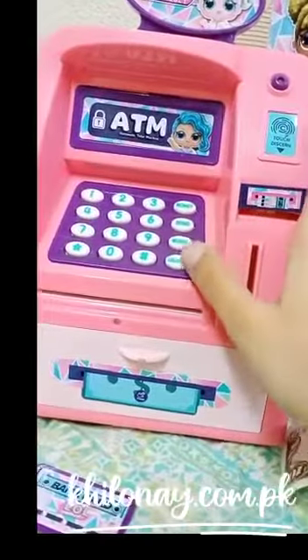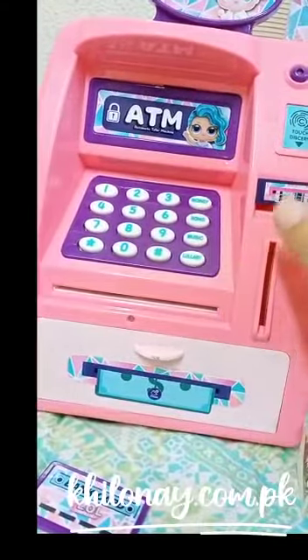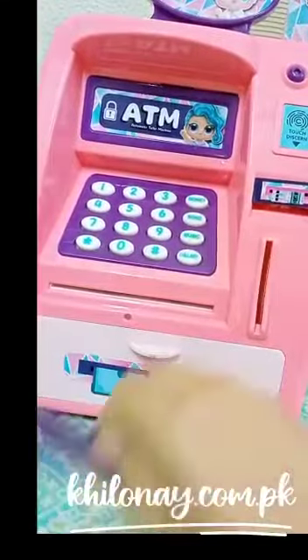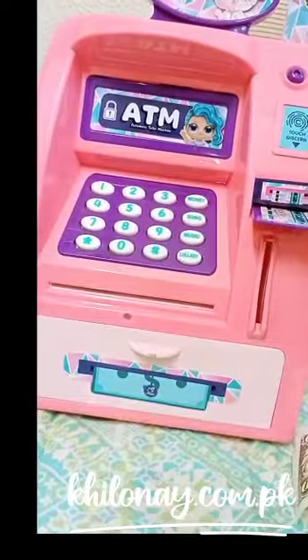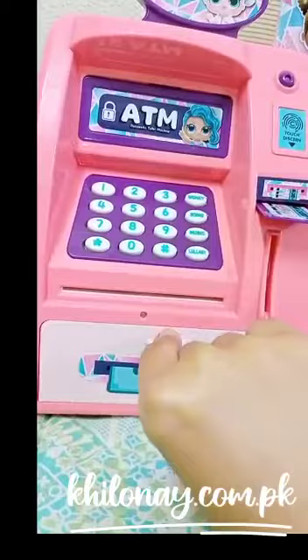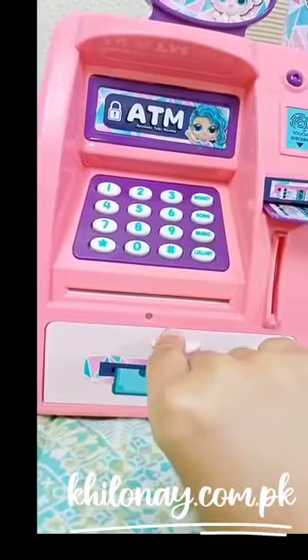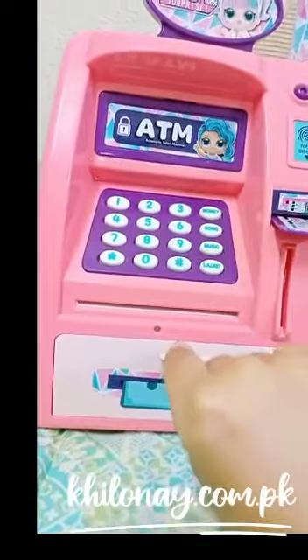First we will look at the parts of it. This is a checking light, a fingerprint sensor, a bank card deposit box, a coin deposit box, a notes deposit box, and this is our money storage drawer.